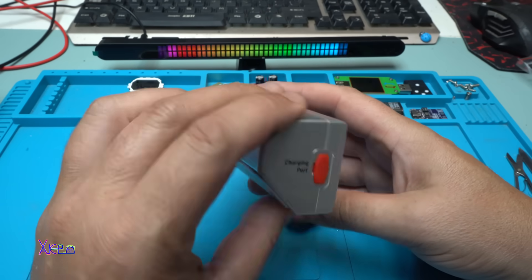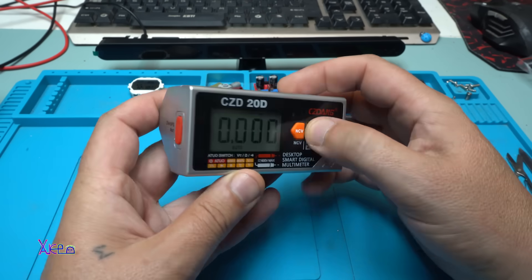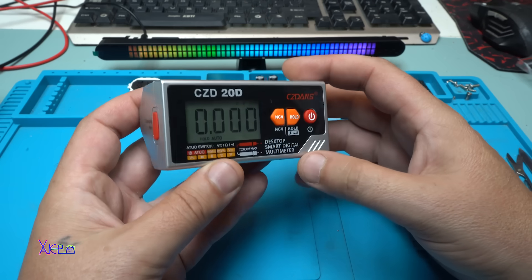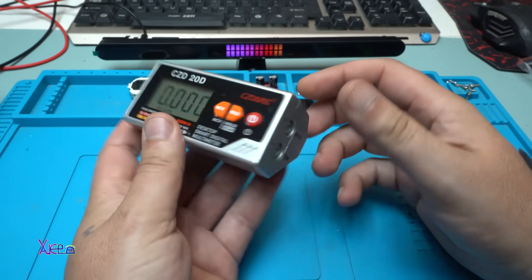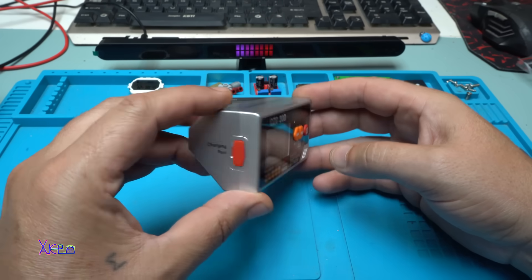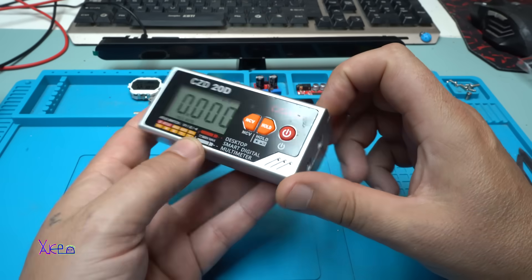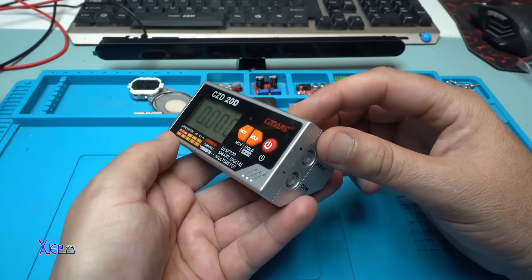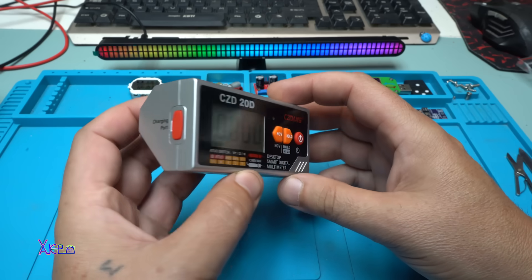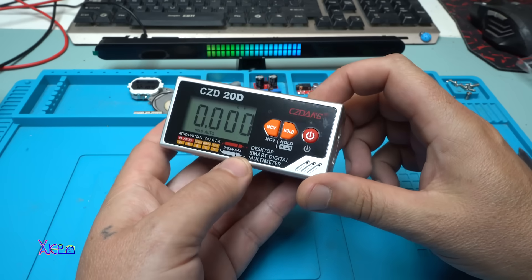So here is the review of this beautiful, small desktop multimeter with a talking voice that reads your measurements. I love it — it will be a great gadget on my workbench. It's rechargeable, not very expensive, but this will be another great multimeter in my collection. Please give a like, share, and subscribe to my channel!